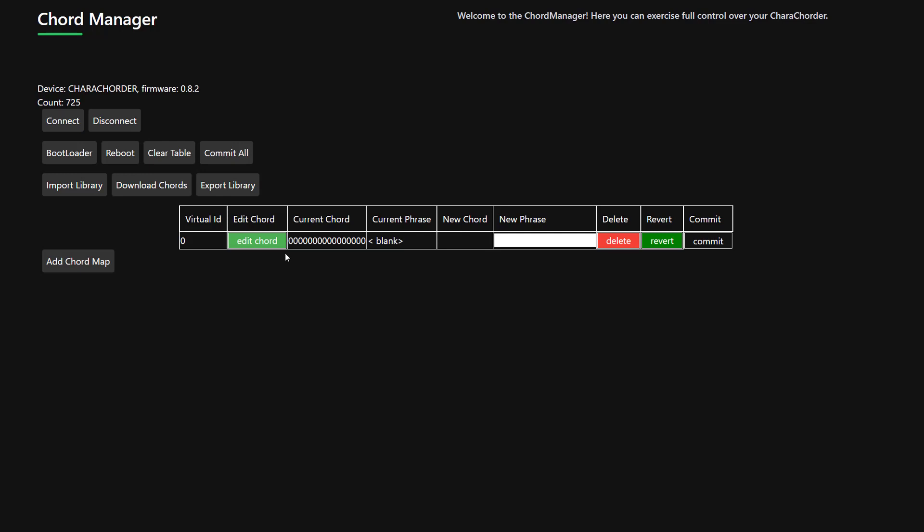This dialog will pop up. Let's pick a chord — let's say I want to create a chord for "Chord Manager." So my phrase is going to be "Chord Manager." You type in the phrase that you want it to print out here, and then when you press Edit Chord, be ready to do the chord on your device. In this case, I'm going to do both interior pinkies — so double shift C.